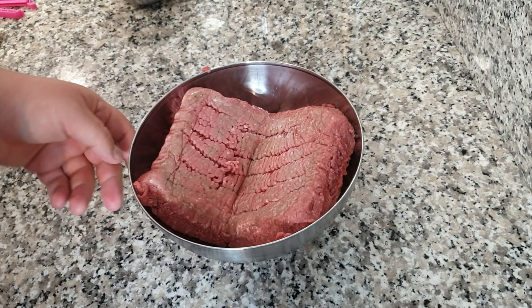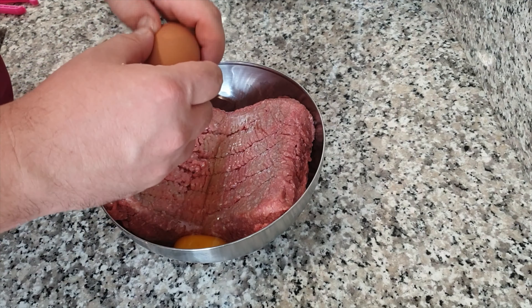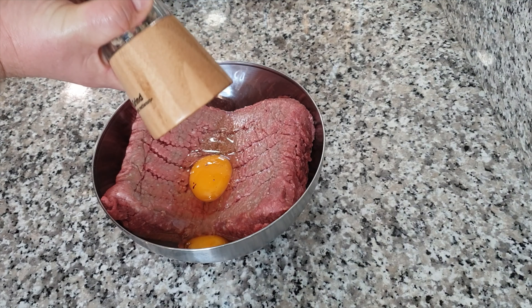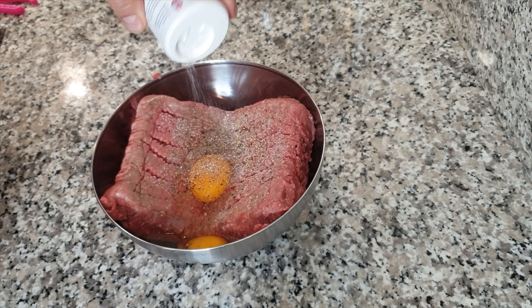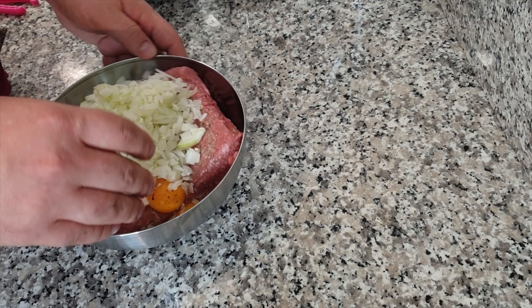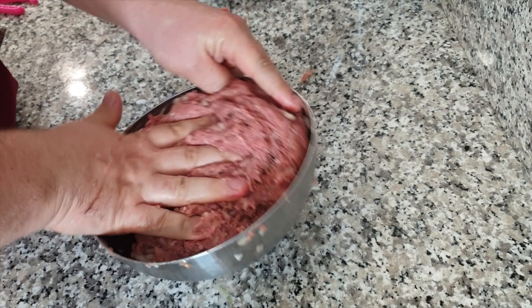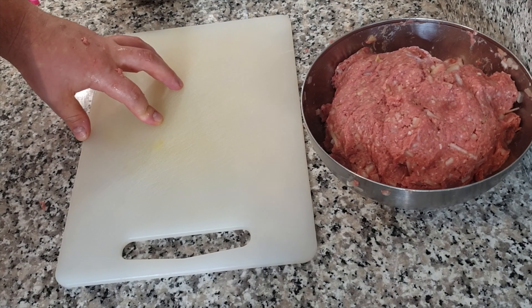Now we go for our minced meat. Add two eggs, pepper, salt, and two onions. Now we start mixing.